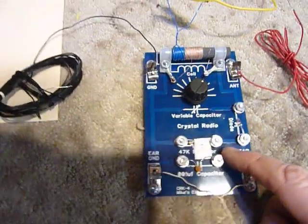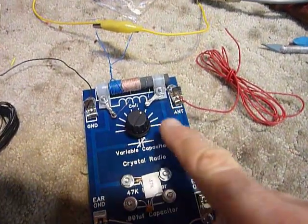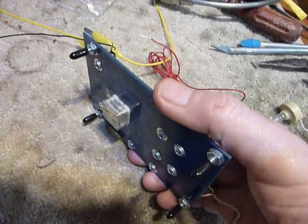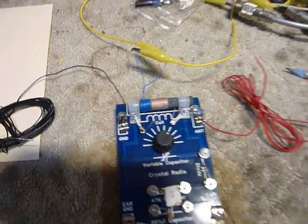And a little 0.001 capacitor, a small plastic variable condenser like they have in transistor radios, mounted on the other side of the board, and your antenna connection and your ground connection.